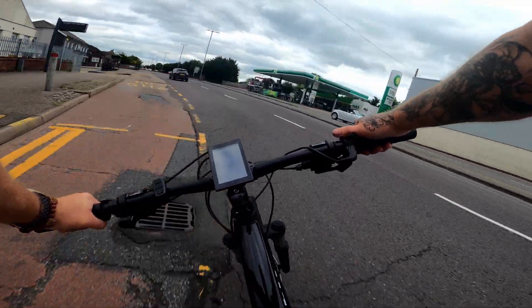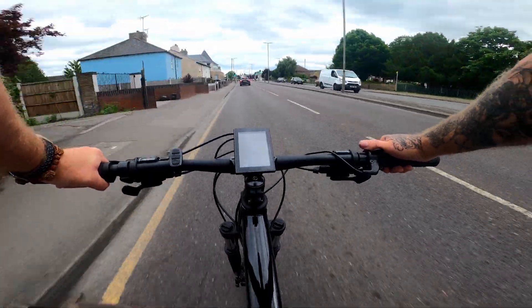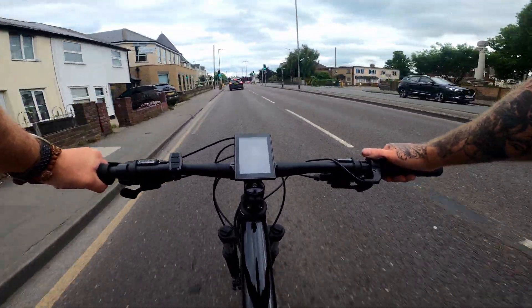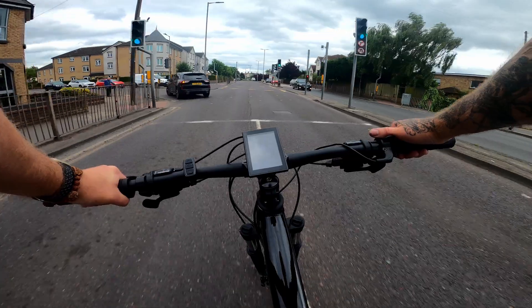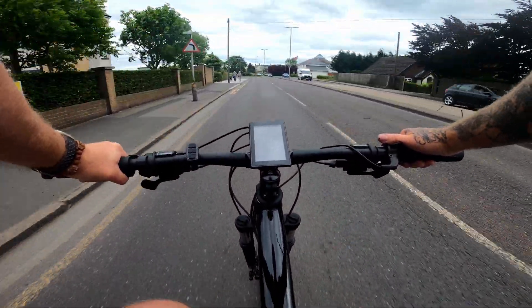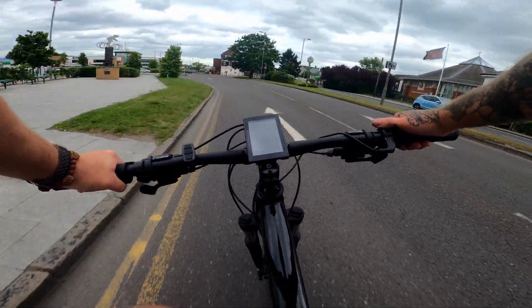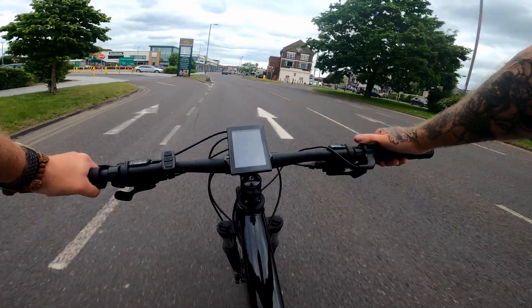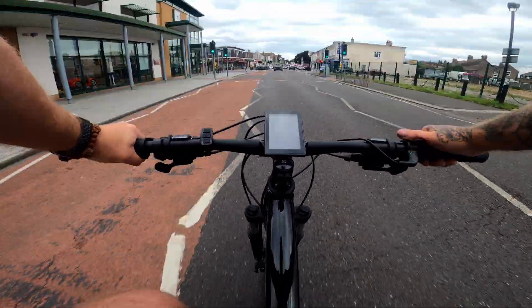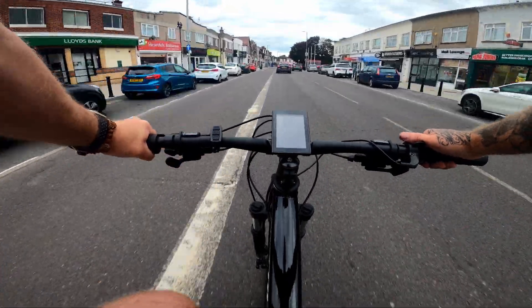I think it's safe to say this thing is going to do 38, 39, 40, 41, 42 mph.